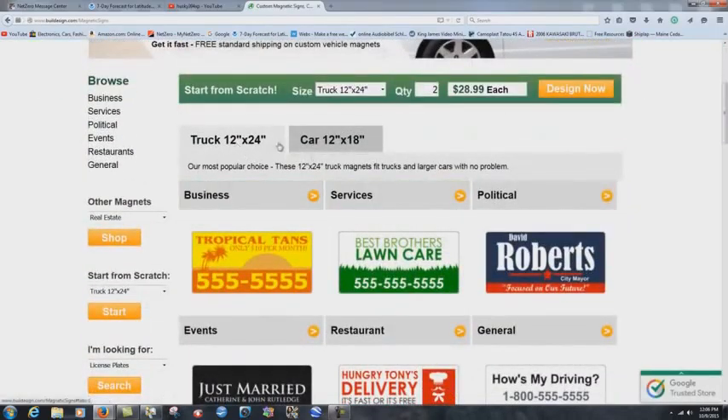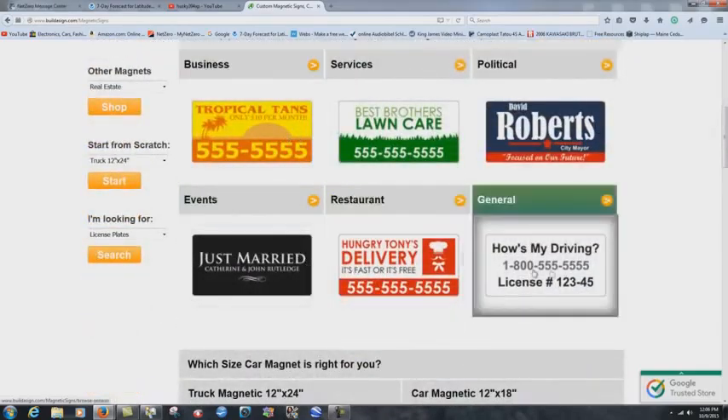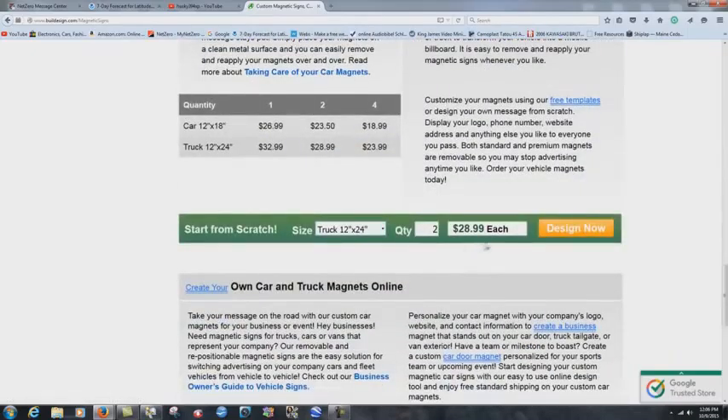You can click on magnetics and choose truck 12 by 24, car 12 by 18, or different pre-made types. But you can also go down to 'design, start from scratch' — that's the way I like to do it.